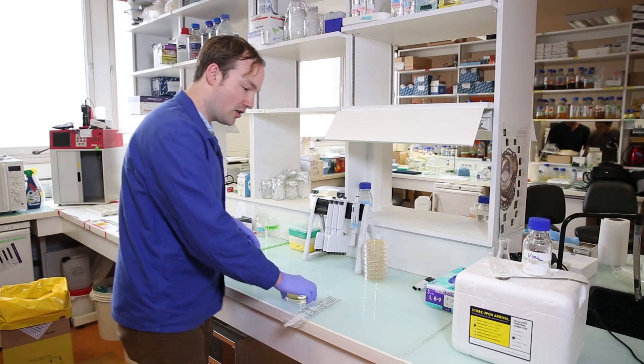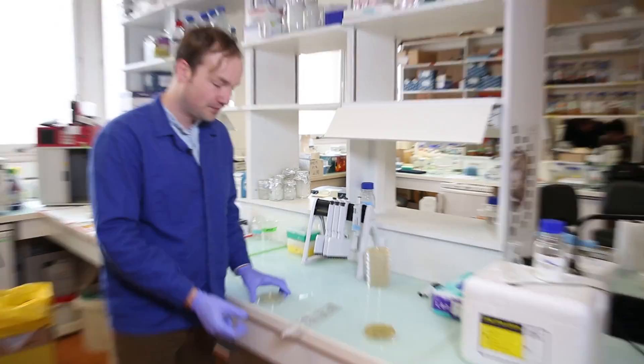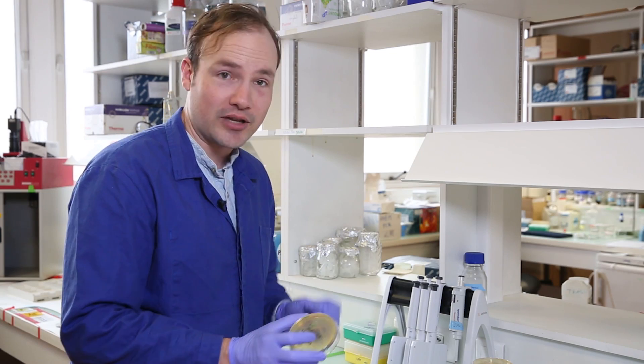So how do we get cells like these on your plates? You will need a petri dish like this one — this is standard LB agar media. You'll need an inoculating loop; I like to use the disposable kind. And you'll need a source of cells, so we'll go ahead and use my plate from last night.